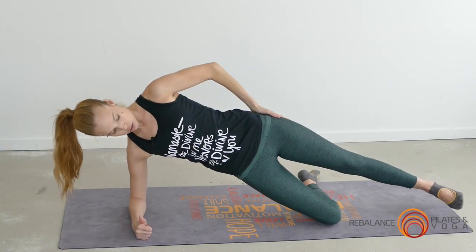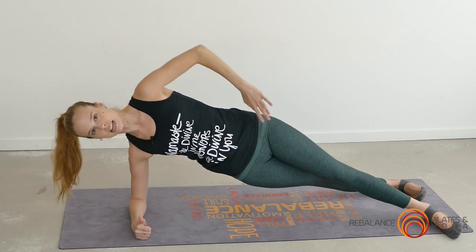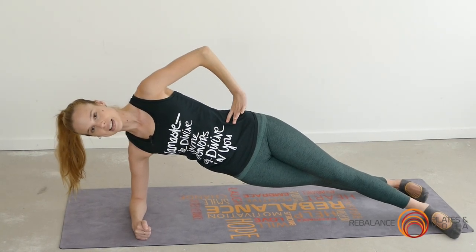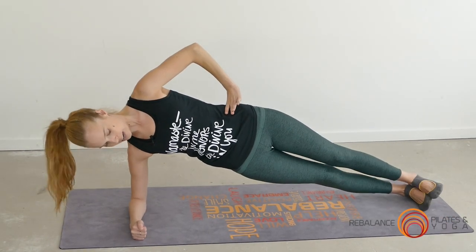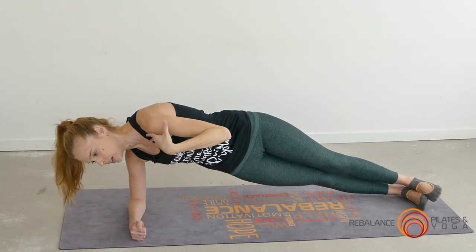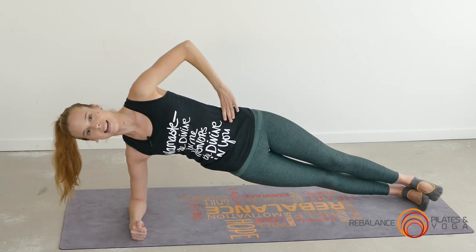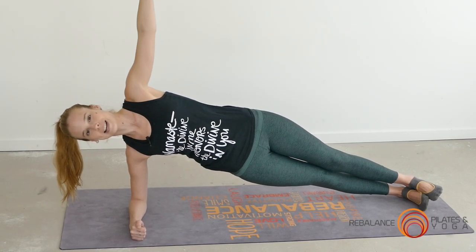Level two: take that top foot forward and then lift up onto that back leg in a split stance. Level three: stack the feet one on top of the other, making sure you're not rolling that shoulder forward — keep it nice and open, shoulders and elbow in line. To take it up a notch, you can extend that top arm.